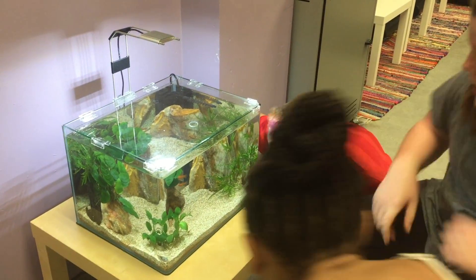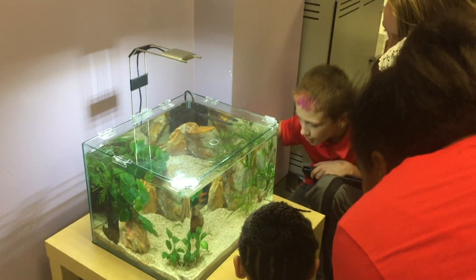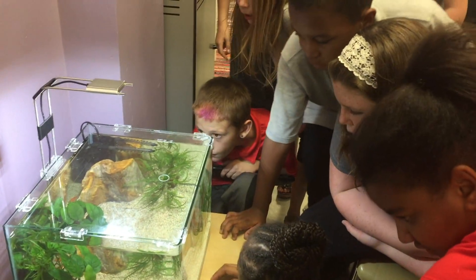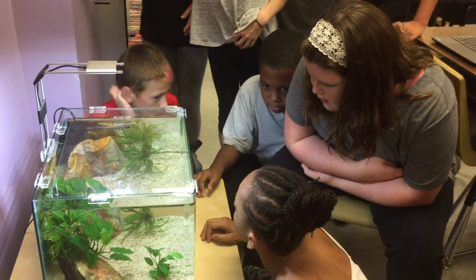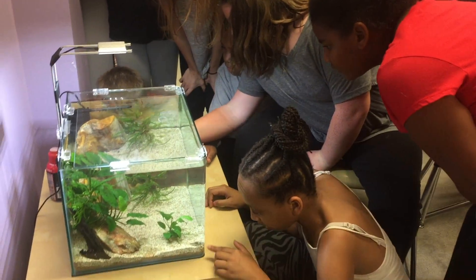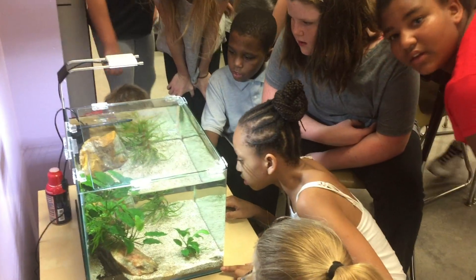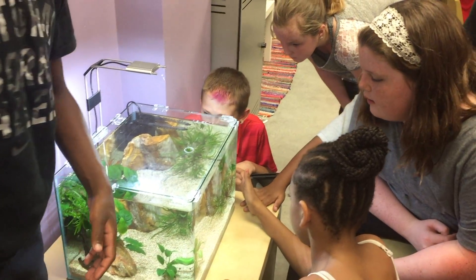There's a lot of fish — there's fishy! There's a snail too. There's like six. Where? There's three back there, there's one there. There are six fish and one snail.